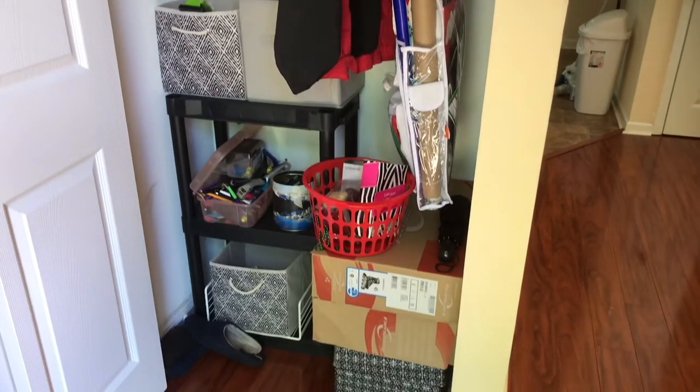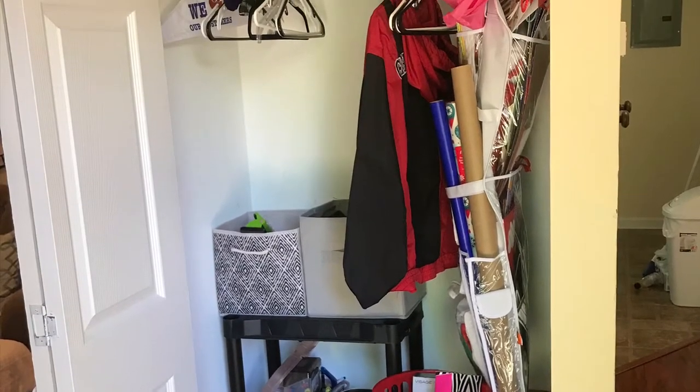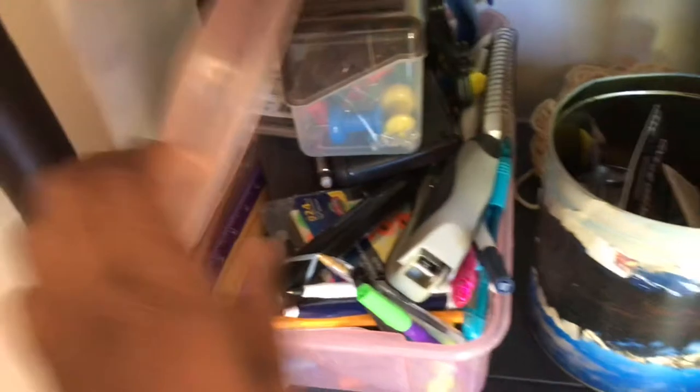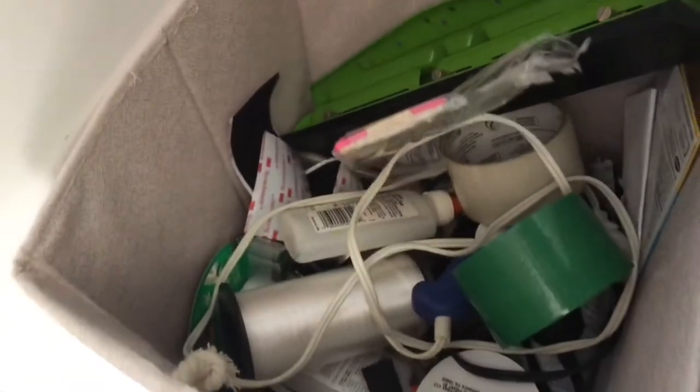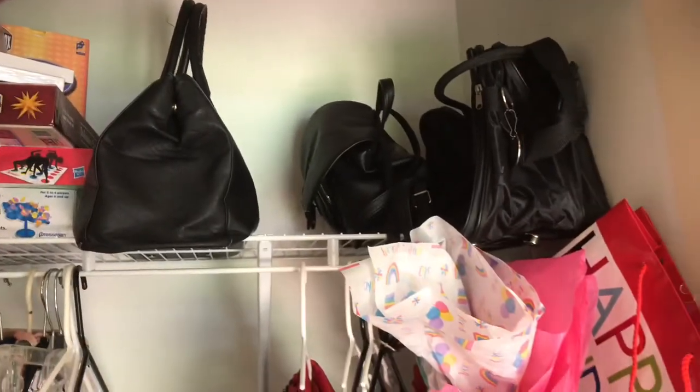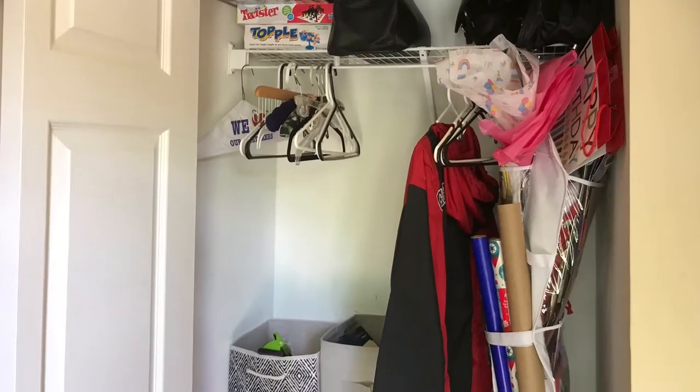I have a lot of stuff in here even though it might not look like it. It's not only my catch-all closet but also my craft closet. I have stuff for sewing, random pins, markers, crayons, thumbtacks, batteries, yarn, rollerblades — two pairs — all my Christmas wrapping decor, photos, folders, envelopes, tape, glue gun, glues, command strips, purses at the top, and board games. There's a lot in here.